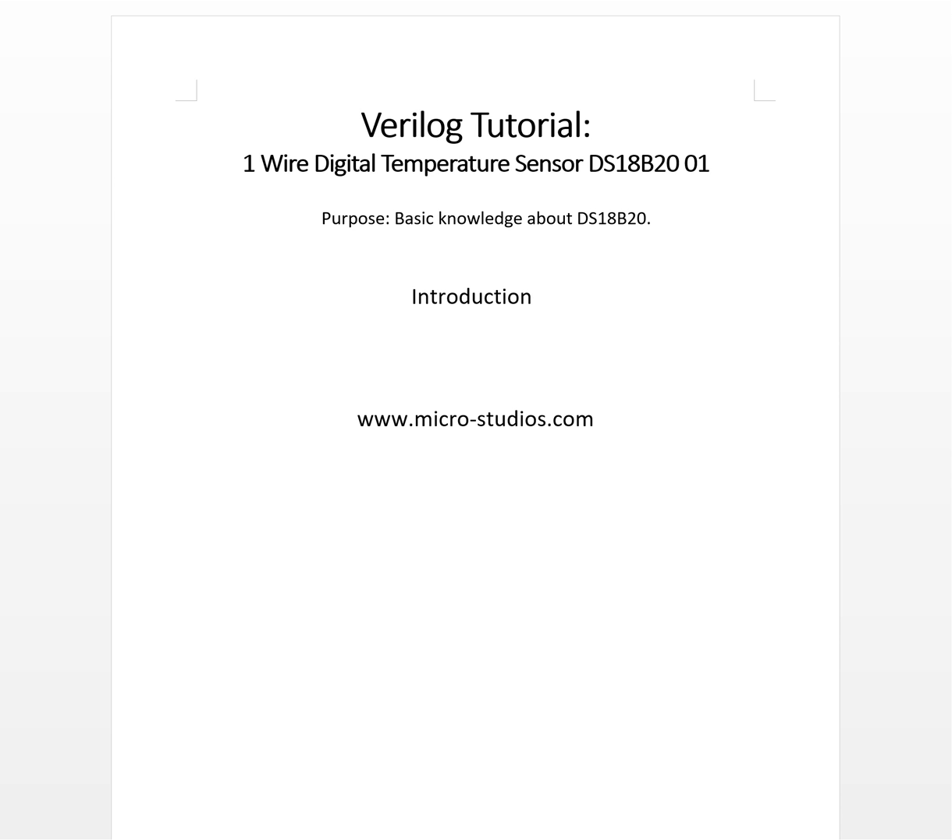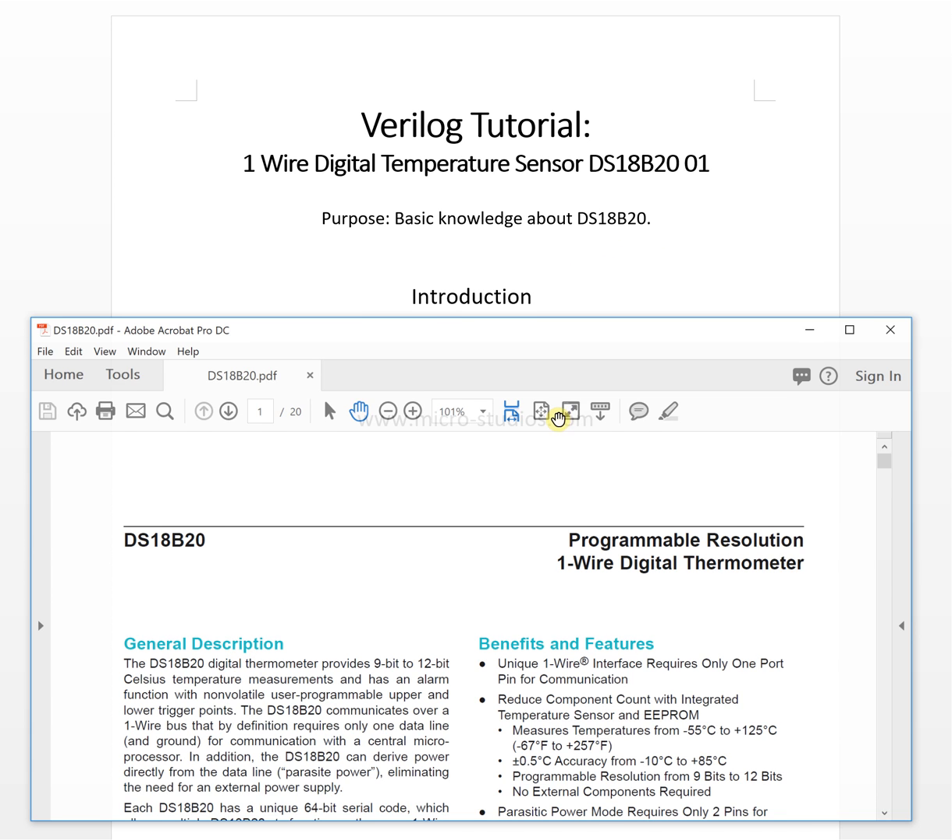Hello everybody, this is Michael. In this video we will introduce a very interesting temperature sensor: the one-wire digital temperature sensor DS18B20. This video will cover the basic knowledge about this sensor, so let's take a look at the datasheet to see what features we can get from it.